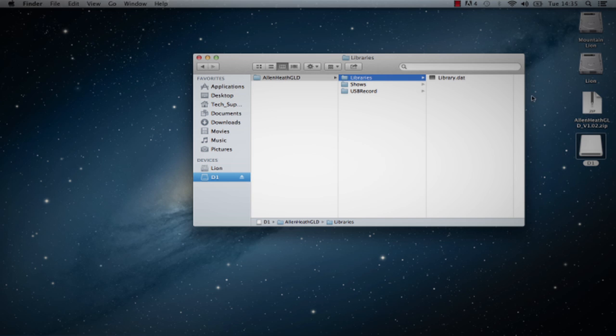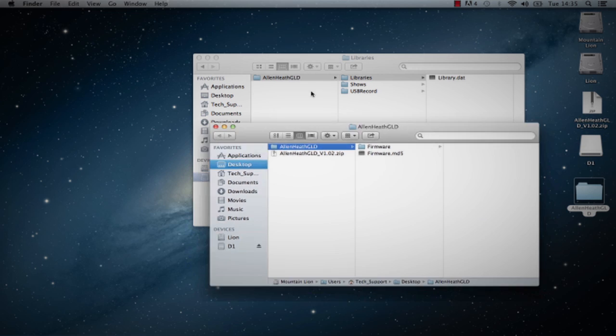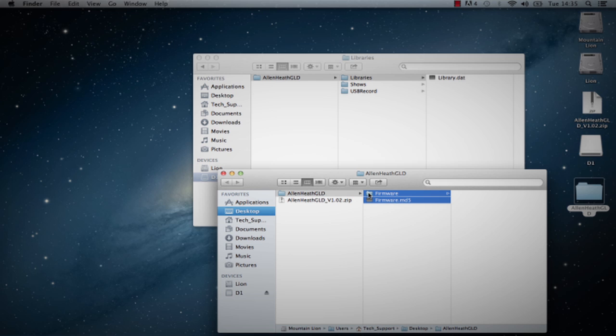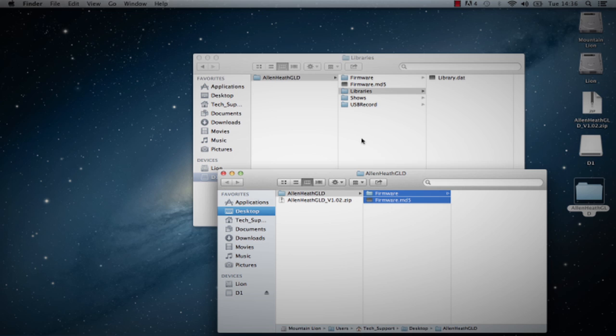Step 3: Navigate to where you have saved the GLD firmware zip file. Double-click on the zip file to extract its contents — this may have automatically been done for you. You will now see a folder called Allen & Heath GLD. Copy this folder to the root directory of the USB key. Check that a new firmware directory has appeared under the Allen & Heath GLD folder on your USB key. Note: do not change the folder name or browse inside the firmware folder, as doing this could cause firmware corruption. Attempting to navigate or open files within this directory may cause your operating system to leave behind small temporary system files which can invalidate your firmware.